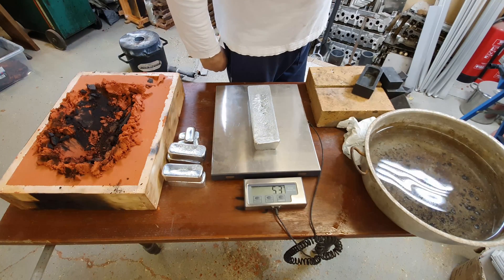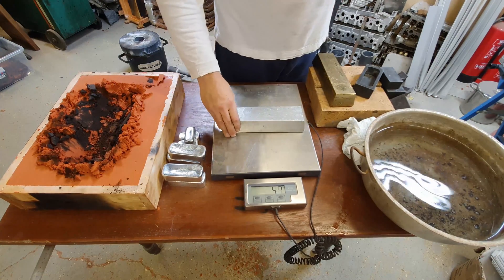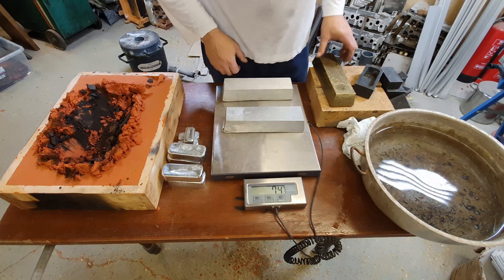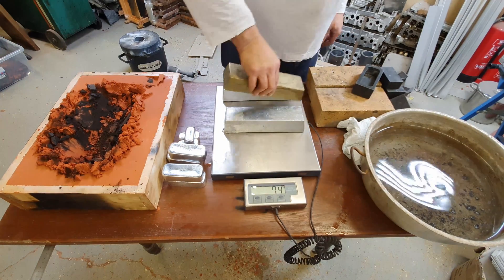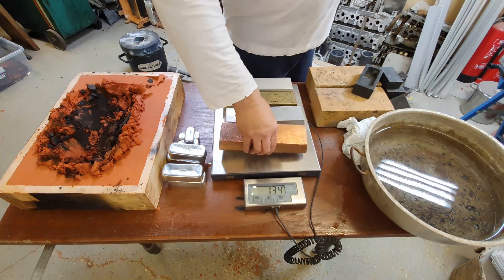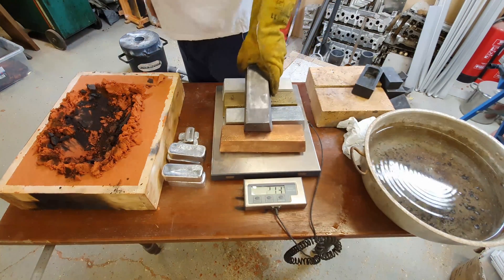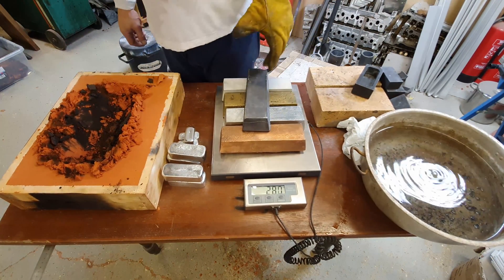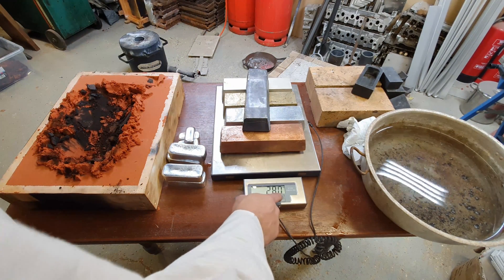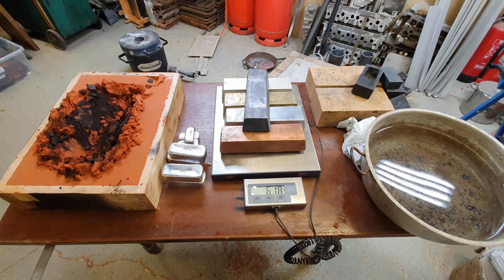Five point three kilograms — that's the zinc. That's the aluminium. That's the brass. That's the copper. And that's the lead. Twenty-eight kilograms — 61.8 pounds.